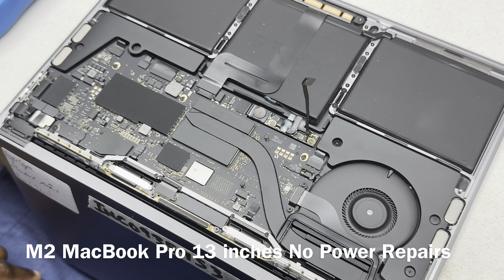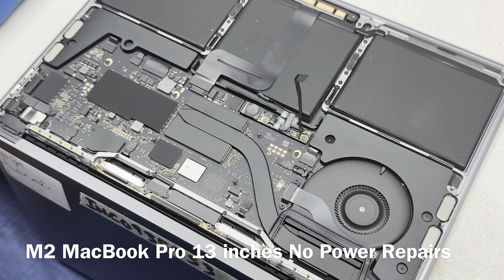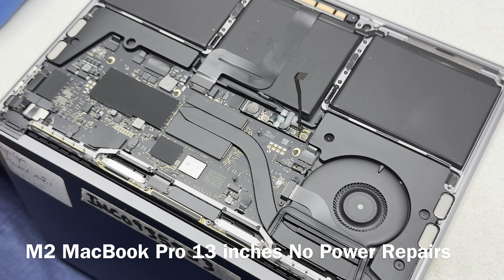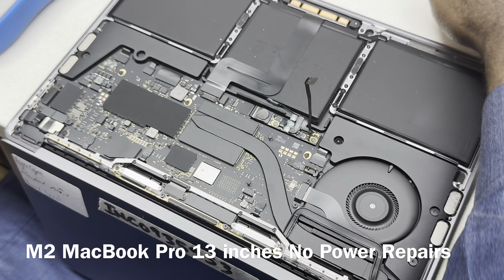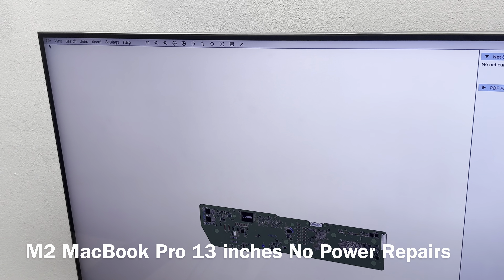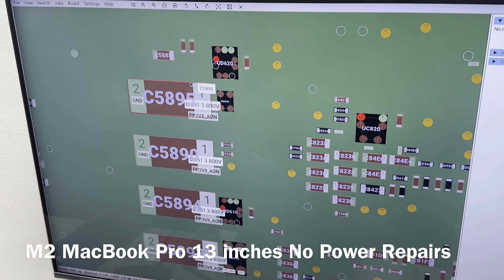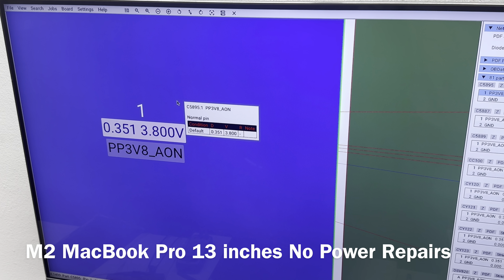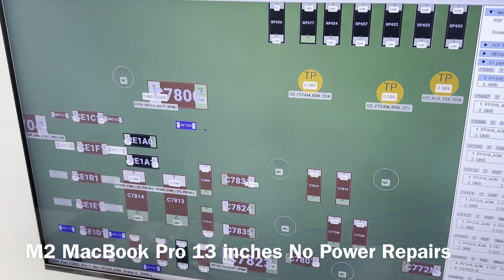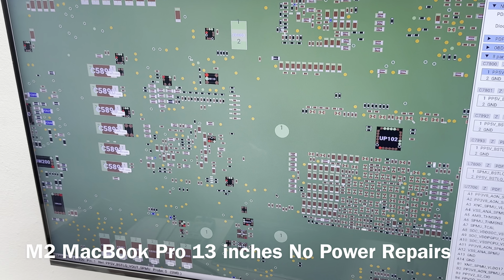With the M series, especially the M1 MacBook Pro, a short on the PB bus is very rare unless the device is liquid damaged. A common short you find on M1s is on the PP3 — that's called AON — expecting to have a short on that line. Another expected short will be on this line here, and sometimes you also get a short on this other line.